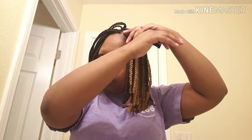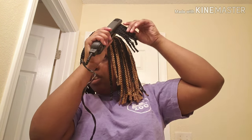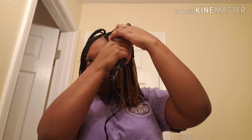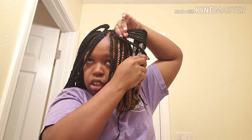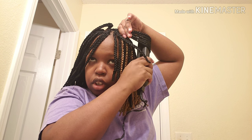So basically what I'm going to do is turn it like I'm actually curling my actual hair — you can see how it curls under.